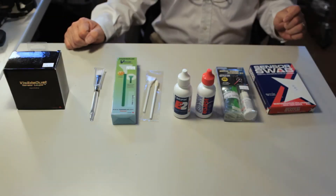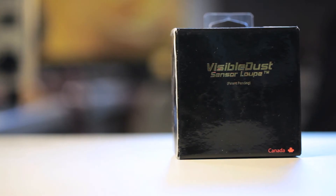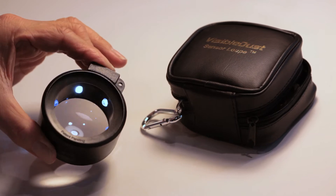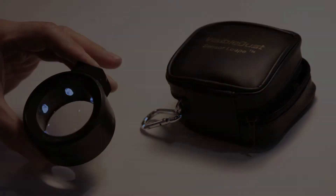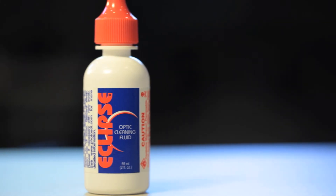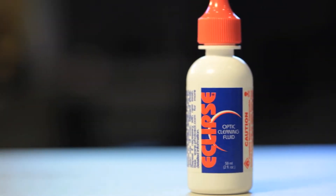There are many tools to use in order to clean a sensor properly. This is a sensor loop — it's nice to have because you can look inside at the sensor to see if you missed any dust specs without having to go back and forth taking pictures and examining them. The Eclipse is a good solution for putting on the sensor swabs. Camera Solutions cleans every camera with the Eclipse solution because it dries quickly.